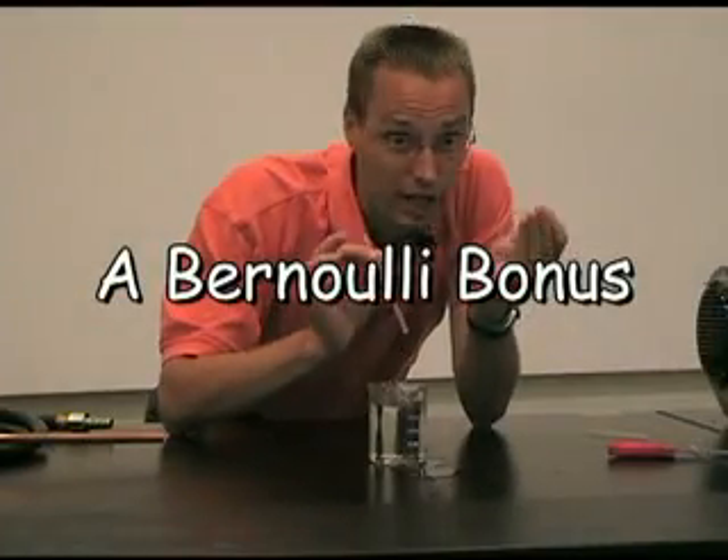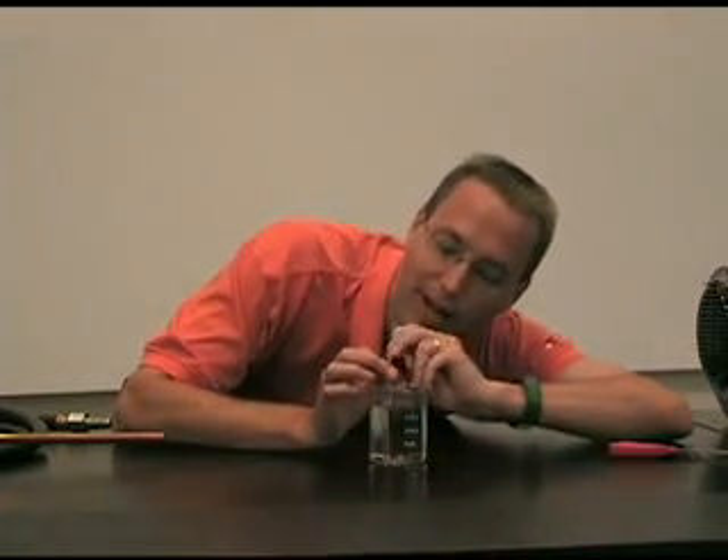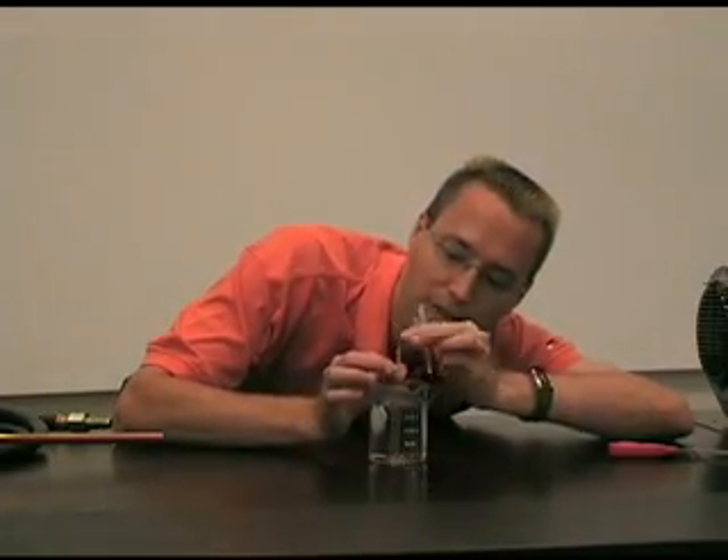If you take a straw and cut it in half and put it in some water, you can line up the two sides so that you shoot air right across the top of the straw.